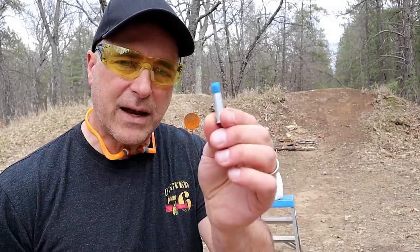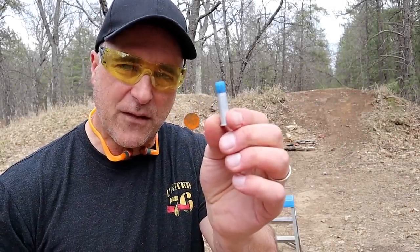Hey there friends, thanks for checking in today. We're looking at .38 Special and .357 Magnum shot shells.